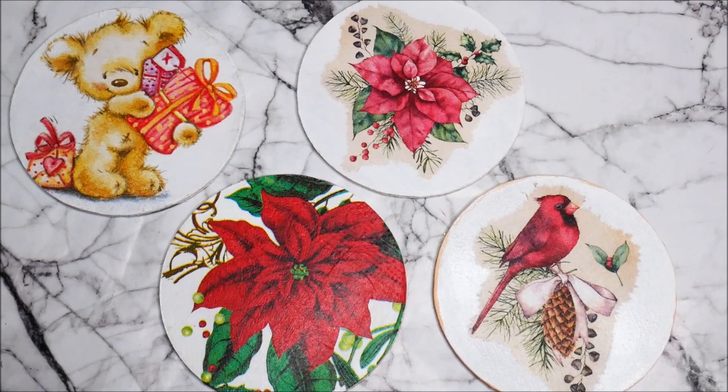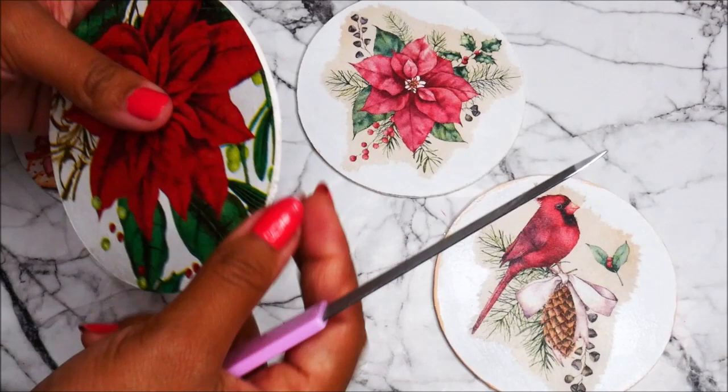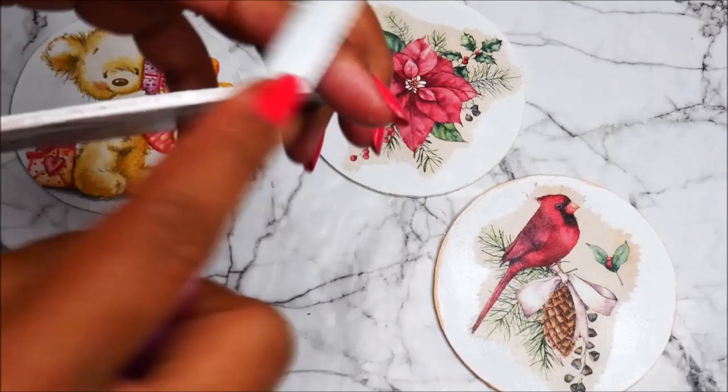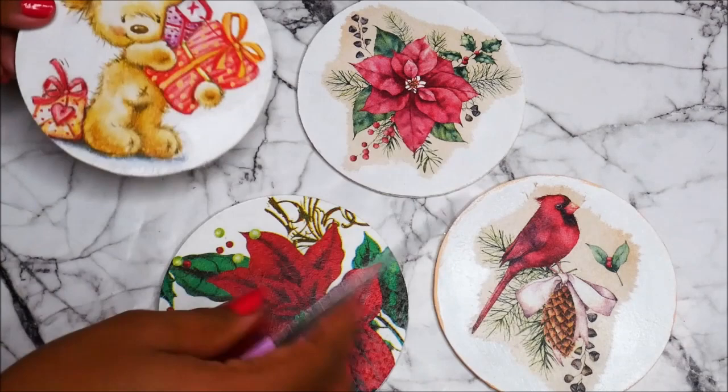Using a nail file, you can easily file the excess pieces of decoupage remaining on the sides of the coaster. Just drag your nail file in a circular motion and the small pieces will easily get separated. There won't be any excess remaining piece outside the coaster and this will look like a very smooth and sharp surface. Now after getting perfect pieces of decoupage on the coaster, let's start decorating using some chalk paint.